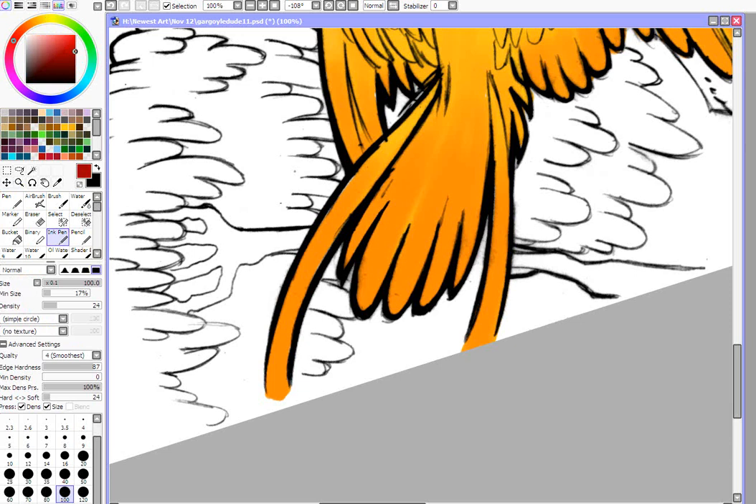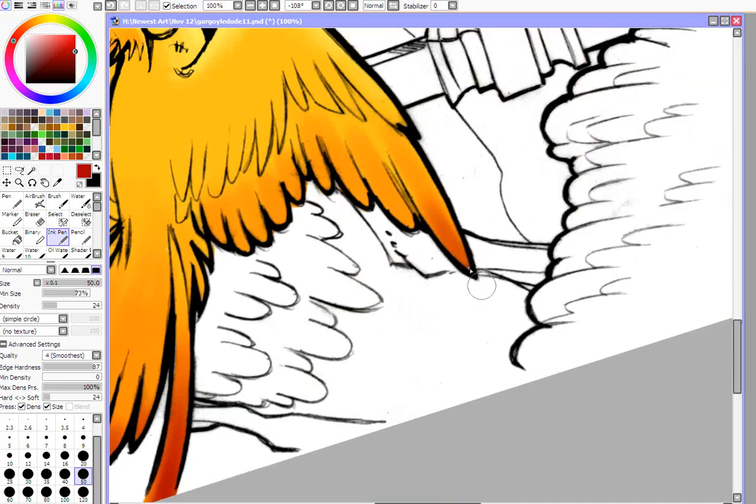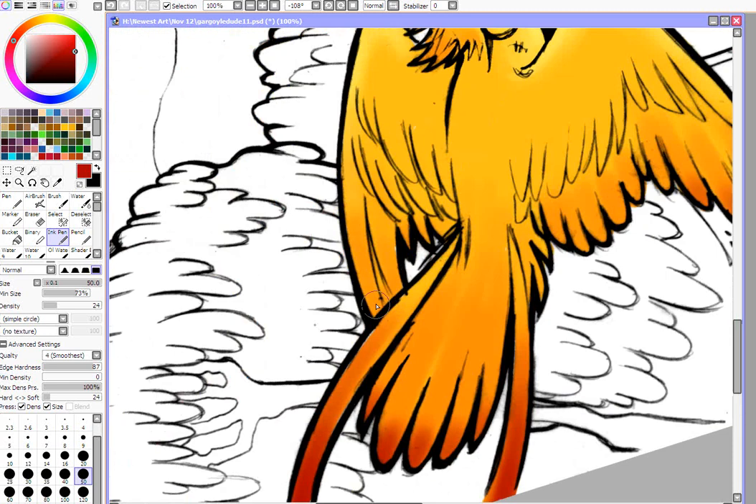I'm going to add a little bit more detail. I could do this on the same layer or on a new layer — I think I'm going to do a new layer, again set to the clipping group so it only colors on top of what's been there before. But if I need to, I can still erase it without disturbing the colors underneath. I like painting phoenixes — they're fun, they're so colorful, and you can make them look however you want.